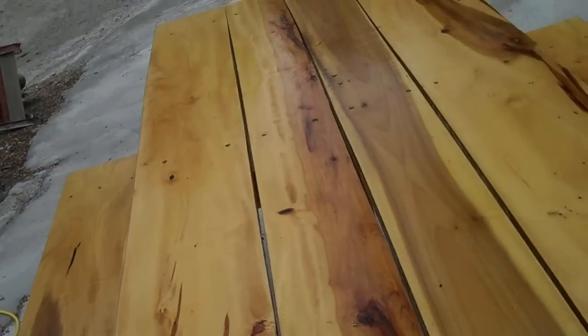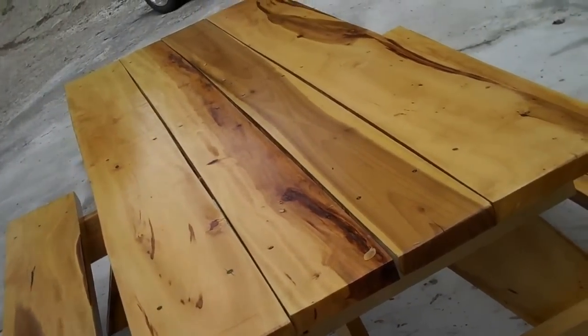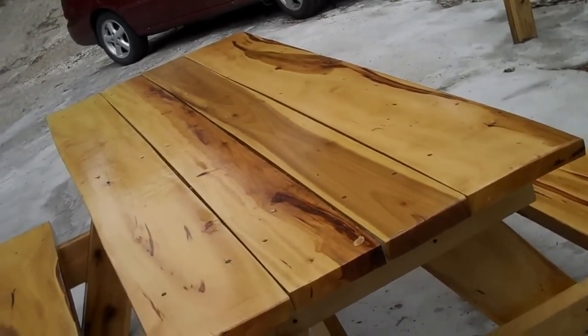Anyway, just thought I'd give you an update on this picnic table. A few people said they liked it, so here it is. Thanks for watching. Have a nice day.